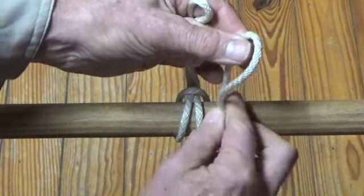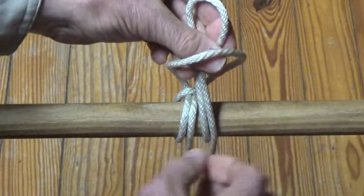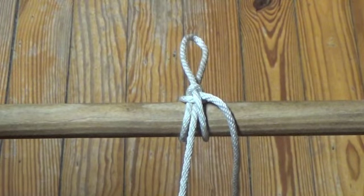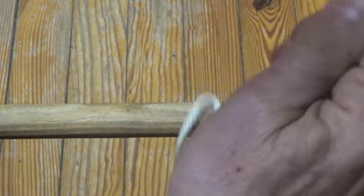Next, form another small bite in the line on the right side and pass it through the loop of the bite on top. The draw hitch is tightened by pulling up on the top loop and down on the line on the left side. Release this draw hitch by pulling on the line on the right side.